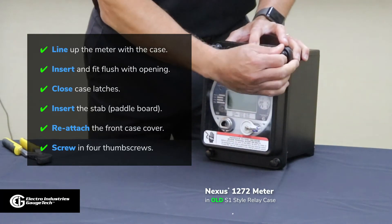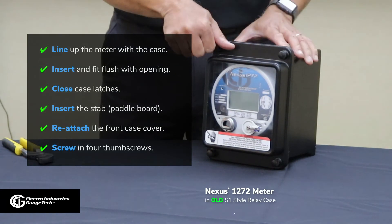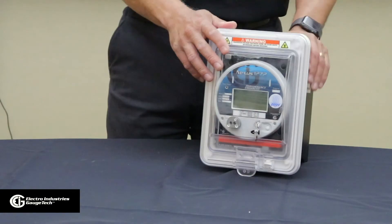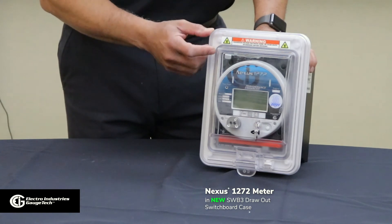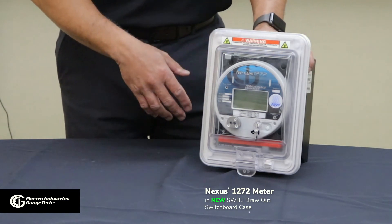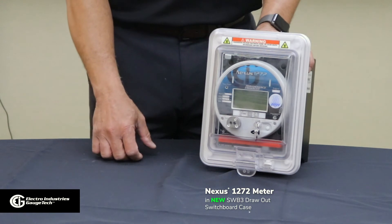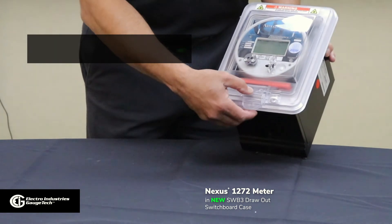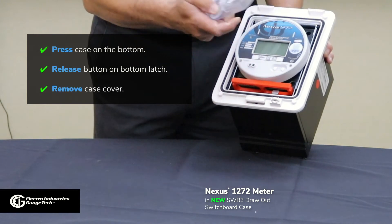The next step is, we're going to take a look at the SWB-3 switchboard case. Now, in front of me, I have a Nexus 1272 meter — same model type as the previous one — installed in a SWB-3 switchboard case. I'll demonstrate just how easy it is to remove this from the case and put the cover back on, just like we did with the GE S1 relay case. The first thing you have to do is press the release button on the latch at the bottom, and that simply removes the cover.